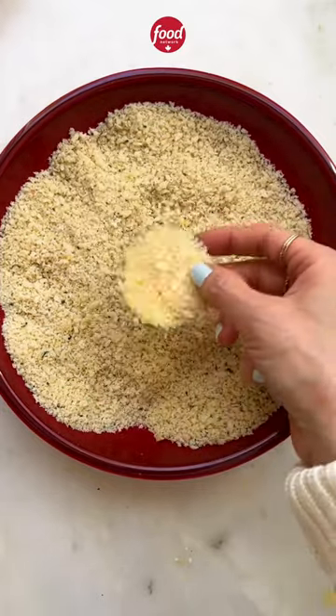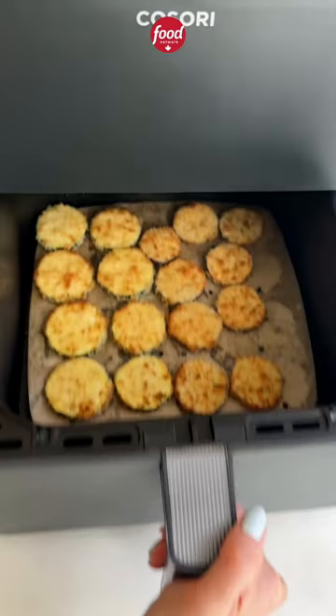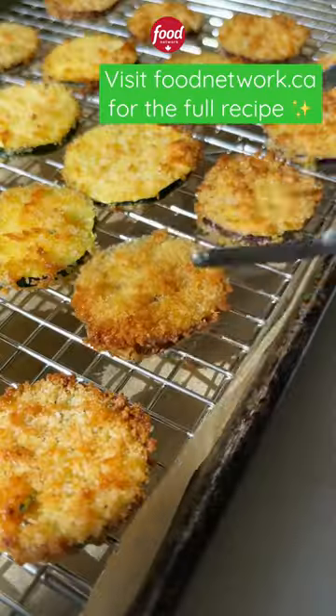Shake off the excess. In batches, spray with oil and air fry at 385 for 8 minutes. Flip, spray again, and air fry 3 minutes more. Finish them off with some flaky salt and a drizzle of honey.